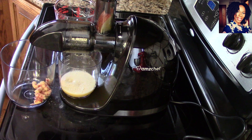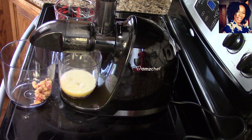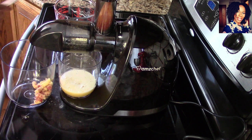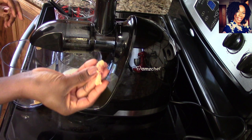That piece of apple was just a little too big, so I'm going to use the plunger — just like that, nothing too difficult. A little piece got stuck so you guys could see how easy it was to get it out. This is the last piece of apple and I'm getting so much juice — very nice, very clear. The pulp is pretty dry.